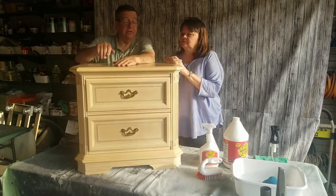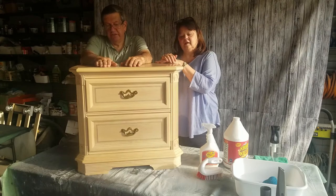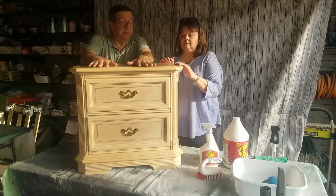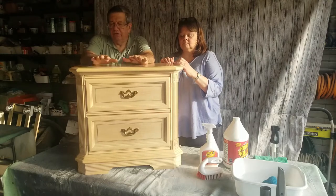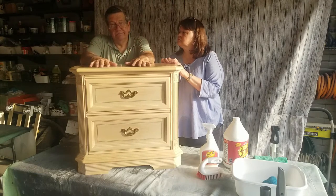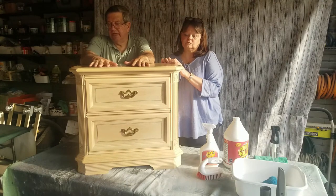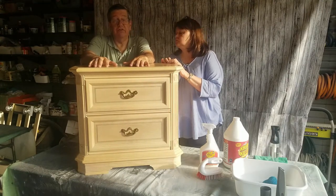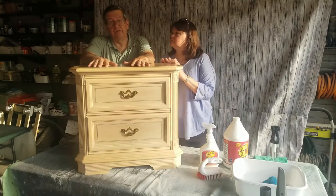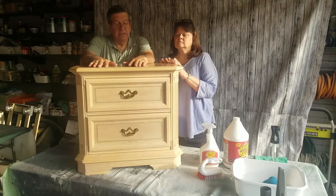There are a couple other steps we need before we actually paint this. In the case of this piece, we're going to have to scuff sand just to give it a little bit of tooth for the paint to bite to. Actually, we're going to be priming it first, and you'll see that. We're going to release a video on refinishing these nightstands probably in the next four or five days. So you'll see the last bit of prep work we need to do before actually applying paint, and you can also see that in some of our other videos. We will see you in the next video.